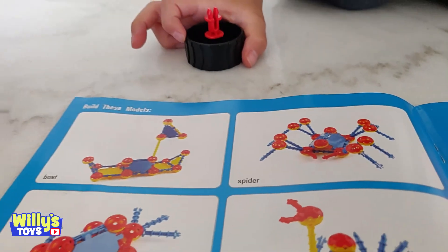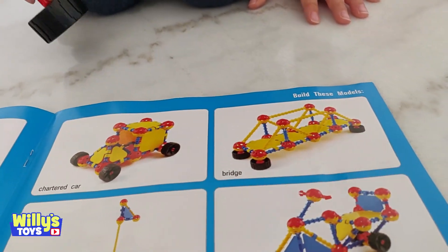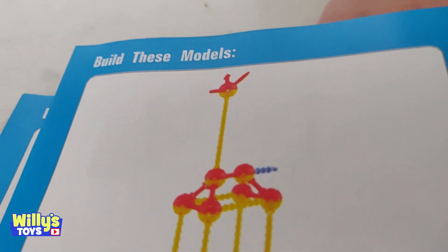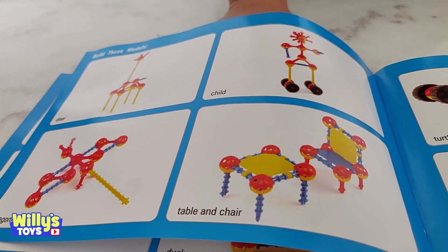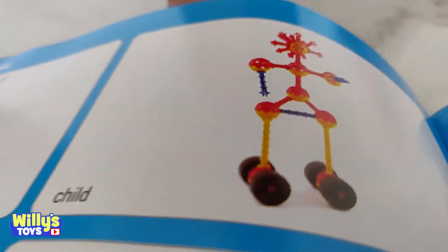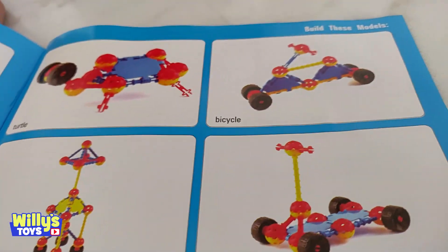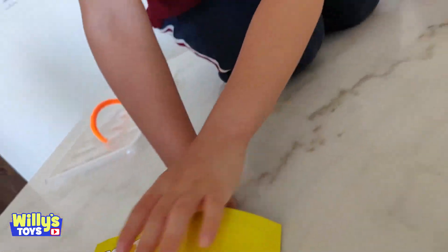I want to do that one! It's also a boat, goldfish, duck, chartered car, bridge, tank, motorcycle. There's so many things! A deer — it's like a giraffe. What kind of deer has a long neck like that? Dragonfly, table and chairs, a child, turtle, bicycle, rocket, and a scooter. It looks just like your scooter!